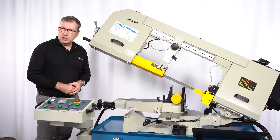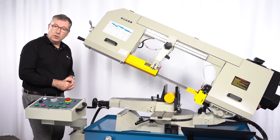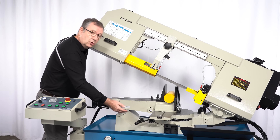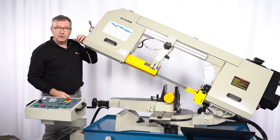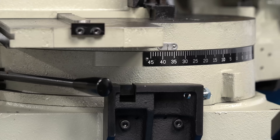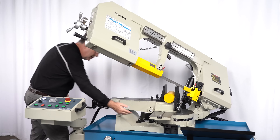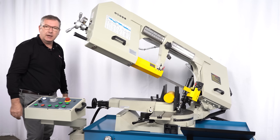The mitre cutting on this machine is from minus 60 to plus 45 degrees. First we unlock the bow and then I'll push it around to 45 degrees. We can see the scale below shows you clearly your setting — there we are, we're at 45 degrees. I'll lock off the bow and we're ready to cut.